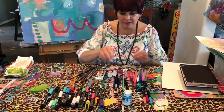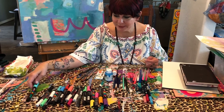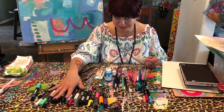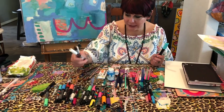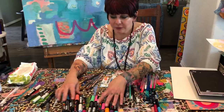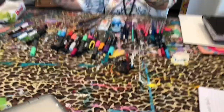Then I take my Posca pens — this is just a small assortment of all of my Posca pens, but I have to have them because I love them so much. I always take several black and white because I go through these like crazy, so I've got some new ones still in the wrapper, and then just an assortment of medium and larger tips.